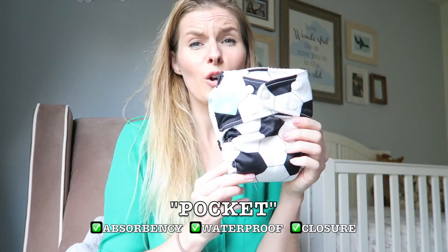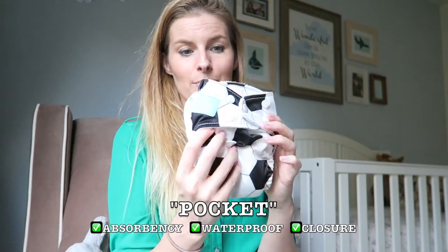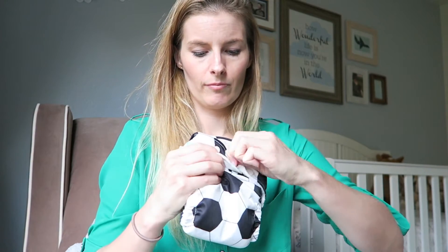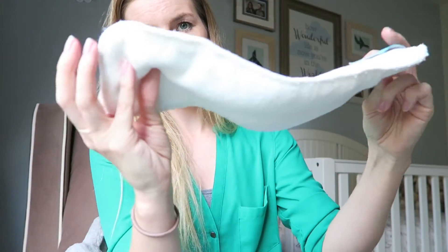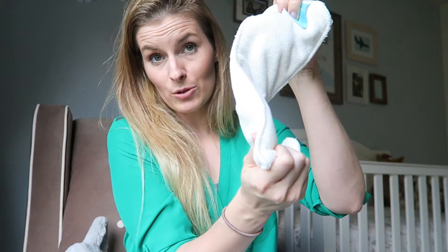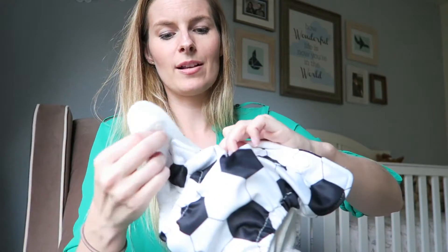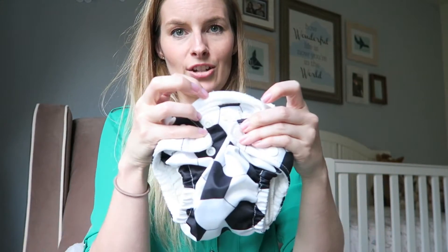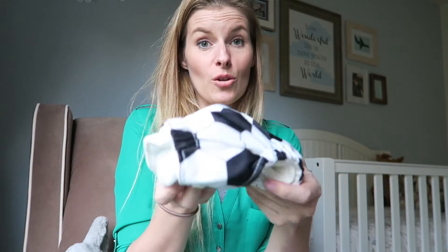The next step up would be the pocket diaper, and we're getting closer and closer to diapers acting more like a disposable as far as ease of use. Inside there is a pocket, and that's where the padding goes — the absorbency. It's usually some kind of micro fleece that will be really absorbent. You just stick that into the pocket, put it on the baby, and it has snaps or velcro to secure it. What's neat about pocket diapers is that the waterproof layer is already built in, so this is the only thing you need to put on the baby.